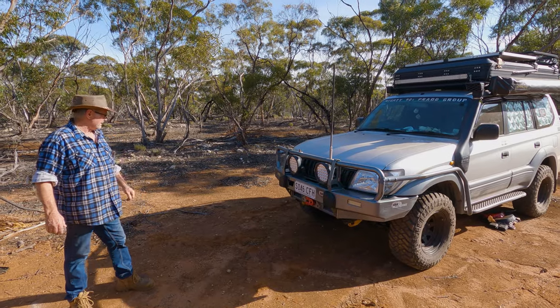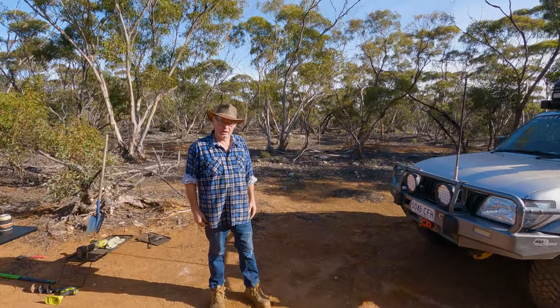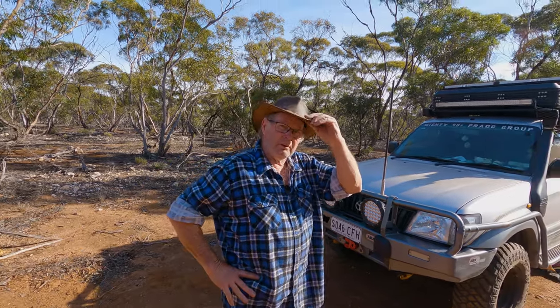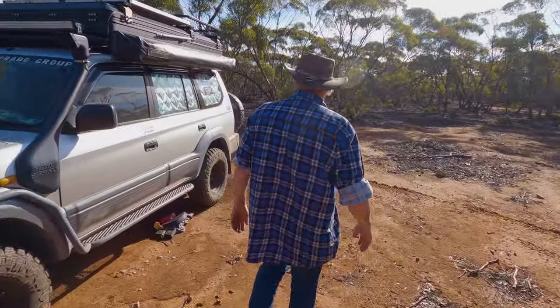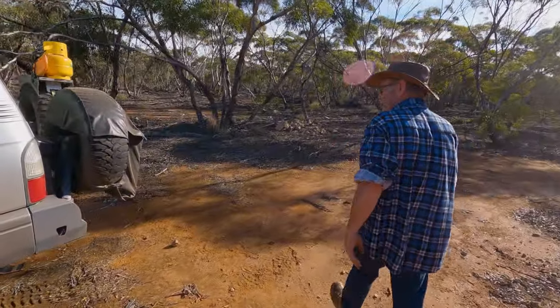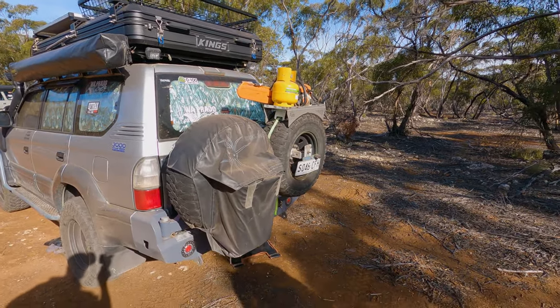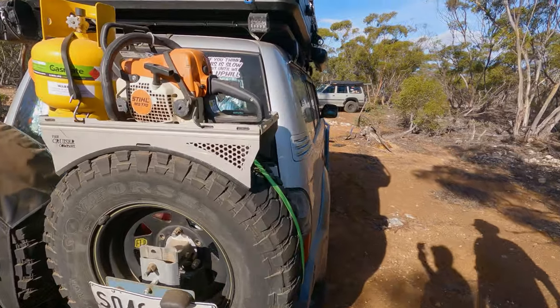Starting with the bar work — the winch went on first, then brush bars and side steps, and the rear bar was custom made in Perth. Not cheap but good quality — made by Slinky Customs in Cannington. It's got a rear winch, twin tire carriers, and a bracket to hold the gas bottle.